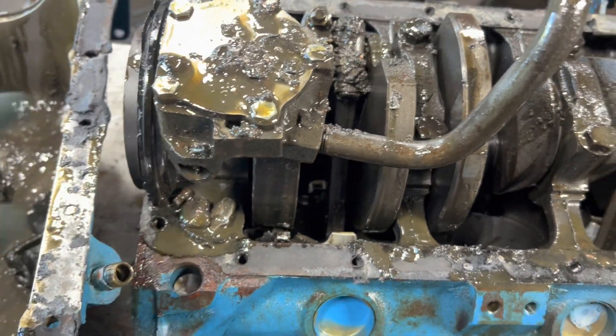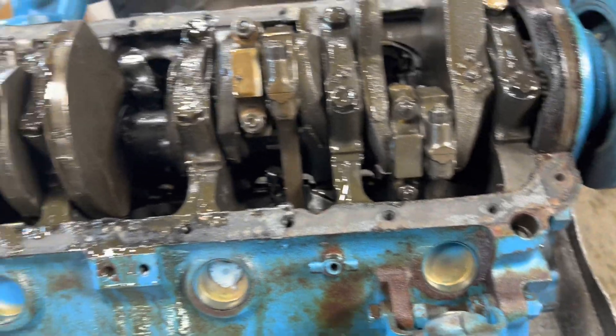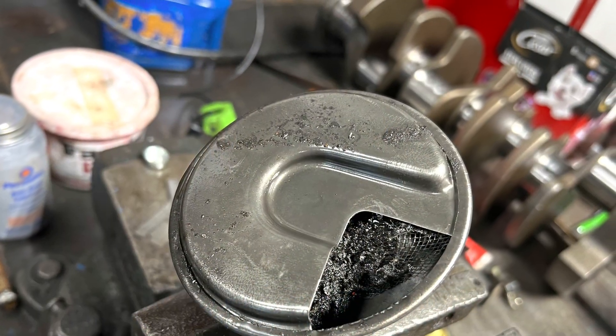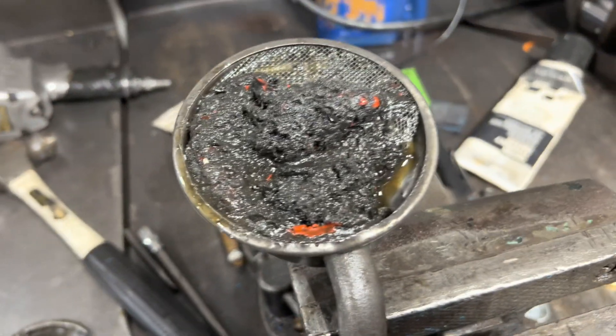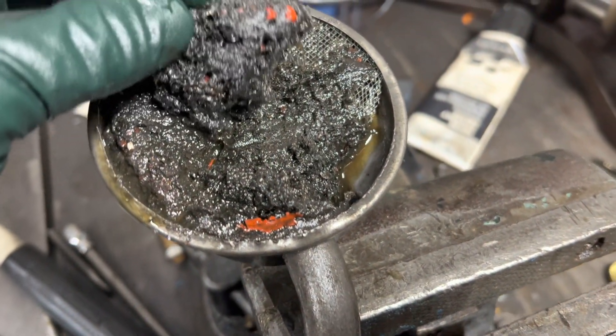The sad part is this is right-hand and that's a special journal on that crank, so let's hope I can save it. I don't know — it might be junk. I pried the lid off the oil pump screen, and yeah, we've got orange debris in here.